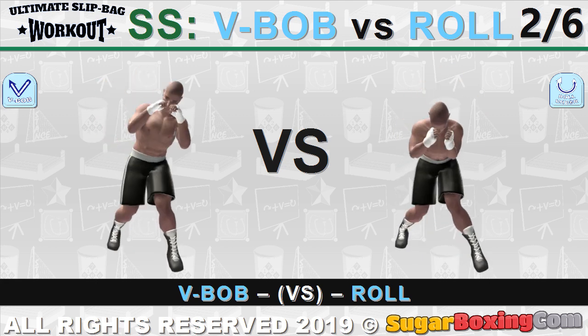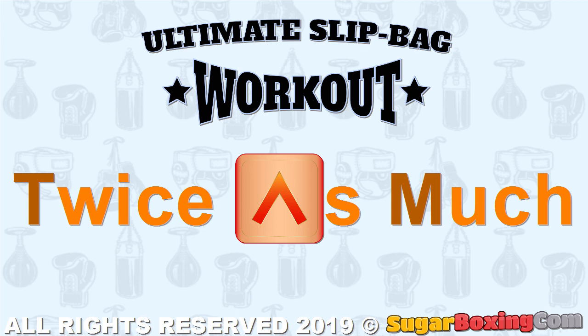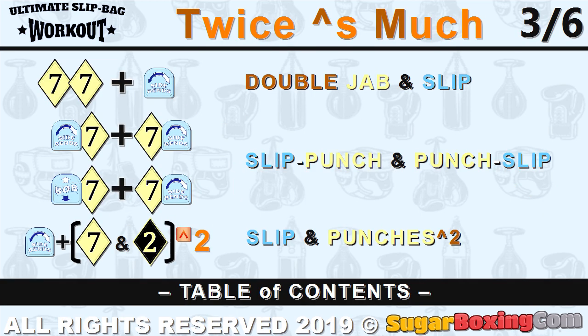In other words, unlike bobbing, rolling involves some crouching. 'Twice as much' means to double or even triple the same element or punch from the same side.